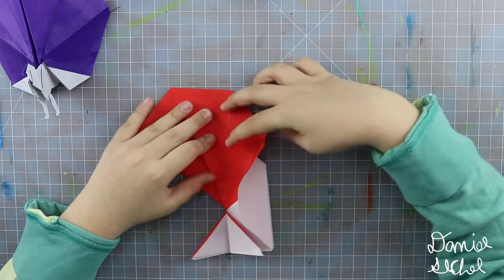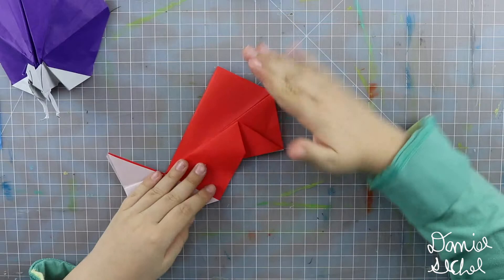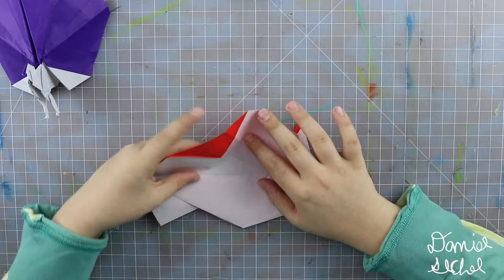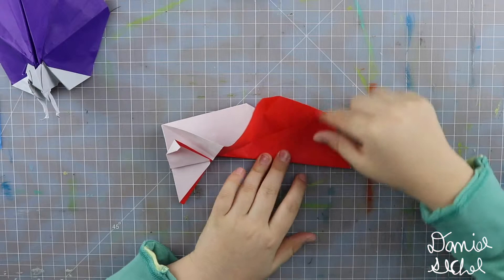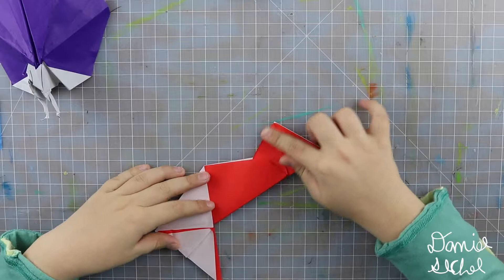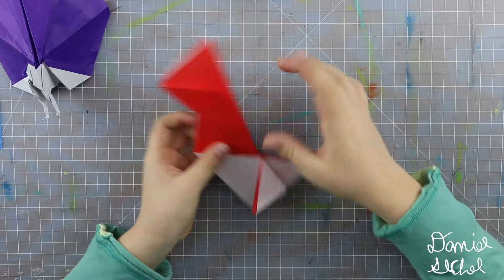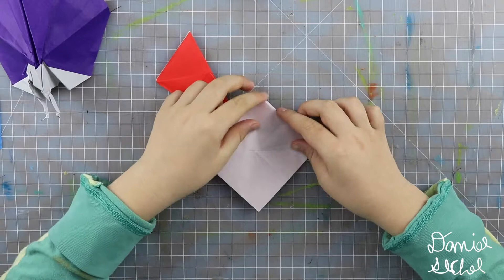Fold along that valley. Then you want to fold so that that's a valley. And fold that over along that existing mountain. So then you have something that looks like this. Fold along that existing valley. Fold along that existing valley, and then again along that existing valley. Believe it or not, you're actually making no new creases on that. Now we're going to work on the bottom a little, because the top is finished.